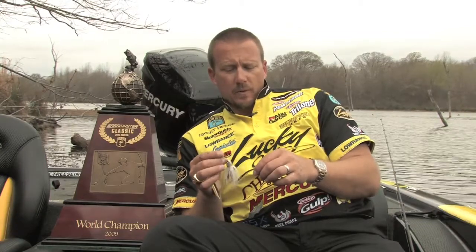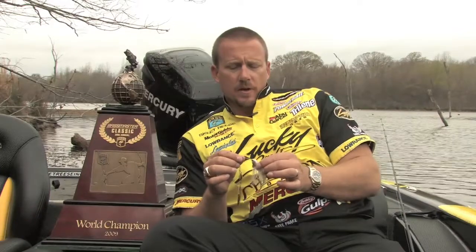There's a lot of spinnerbaits on the market, but what separates a Redemption from everything else? The components are all top of the line — incredible blades, good swivels, and all that — but where we differ from everybody else on the market is the finish, the head design, and the skirt combinations.